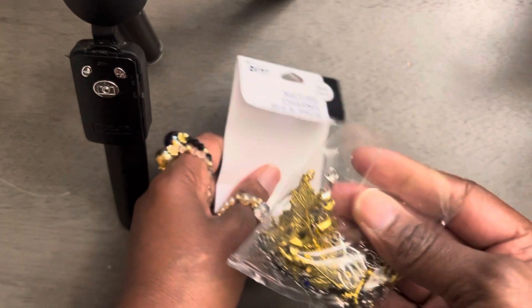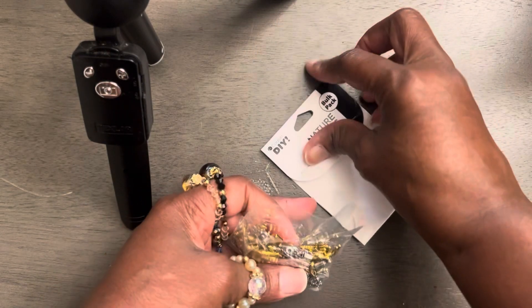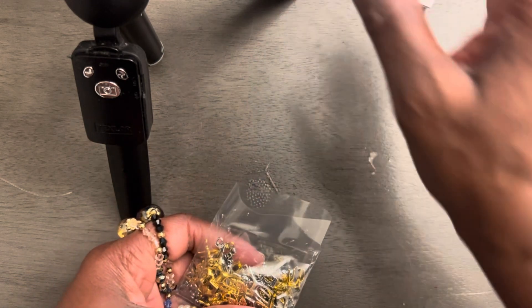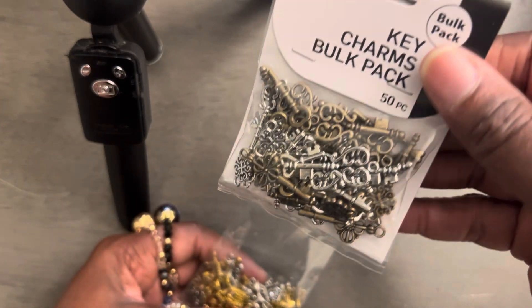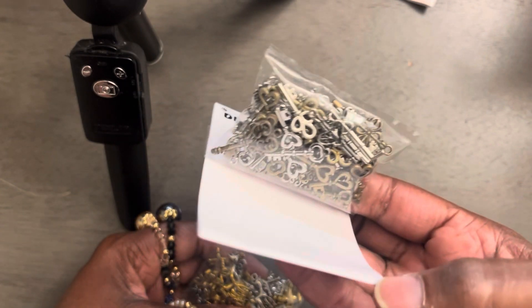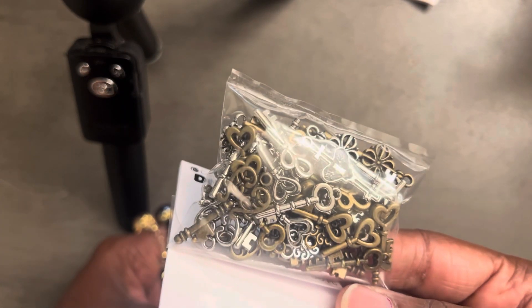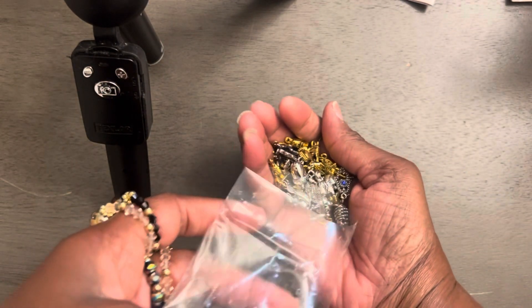Okay, so we're going to open this together. And I'm going to put them in one of my cases. I haven't opened up the ones with the keys. I really don't see any need to open these because we pretty much know what keys look like, right? But it might be something else in there. I really like these, y'all. Let's see what we got. It's supposed to have 50 pieces.